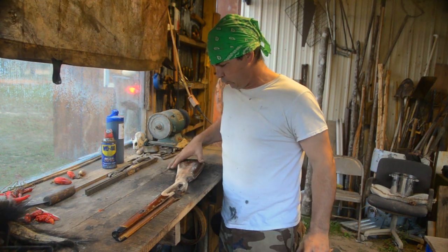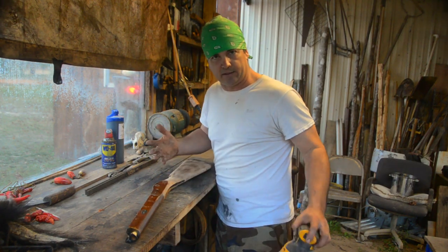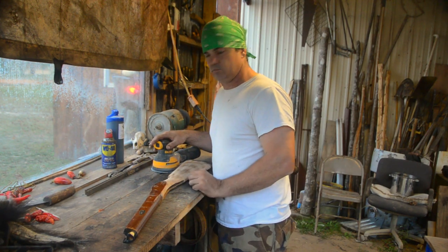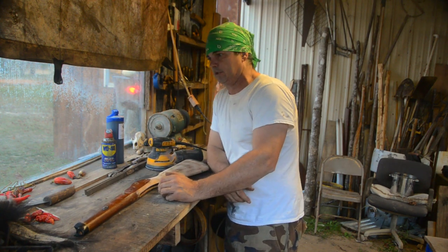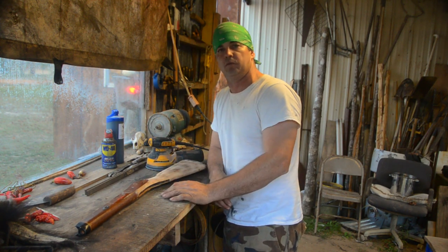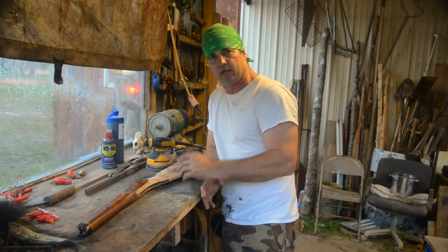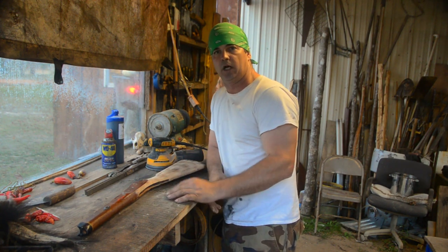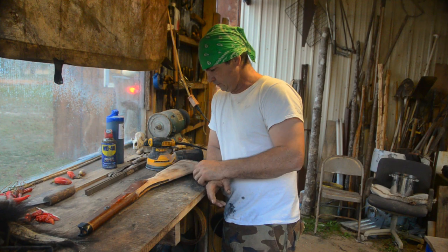I'm just taking this all down to the wood. You can see I've got part of this done, and then I'm going to decide what we're going to do with it. Some of these videos I'm doing bits and pieces of stuff that's going to take me a little while. I'll work on something a while and then let it dry, then work on something else. I don't have a lot of time today to finish this, so I'm just gonna get it sanded down.